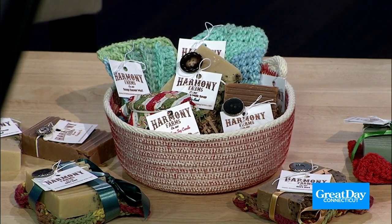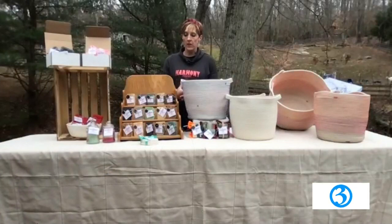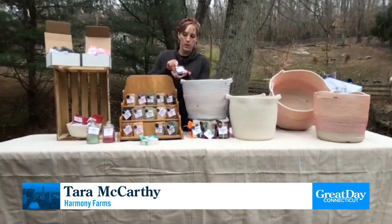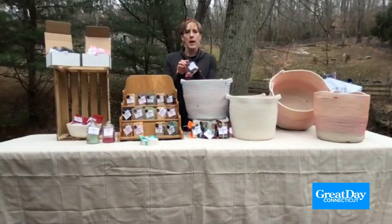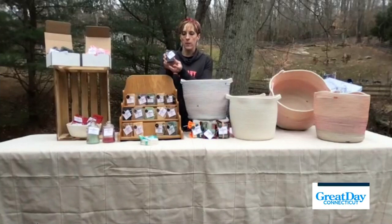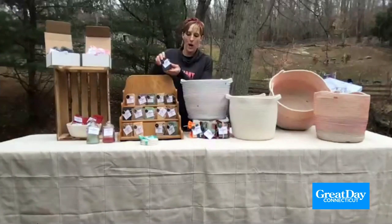The goat's milk soap is made with essential oils and all natural ingredients like cocoa butter and shea butter. But this soap here is our charcoal tea tree — it has charcoal and tea tree oil in it, and it's used as a face wash. So this is a great option for people.